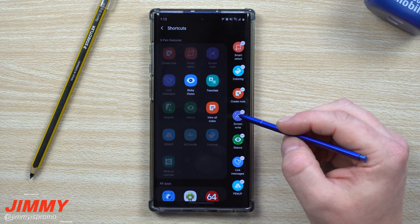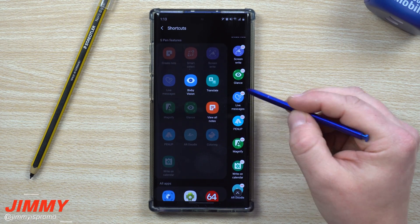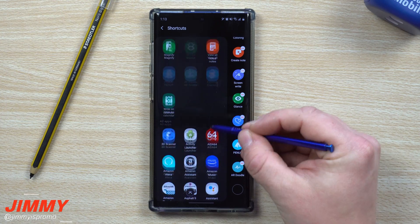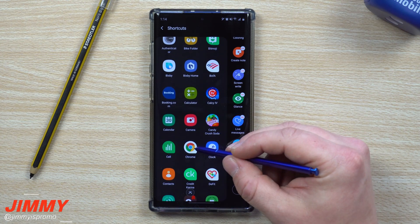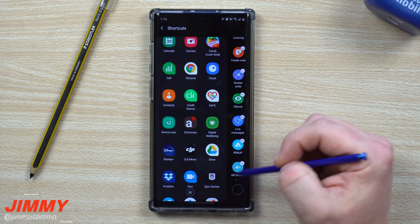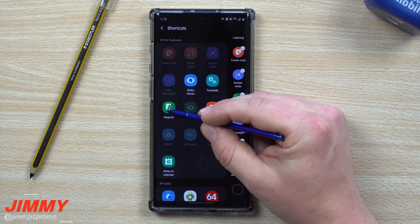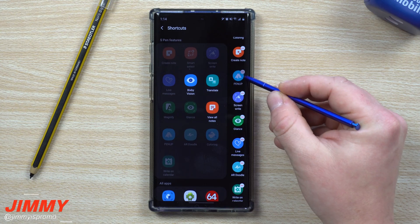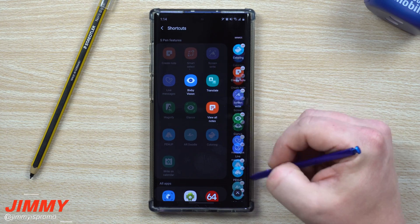Now for Air Command, which is a big one. These are all the shortcuts that pop up when you hit the S Pen button or pull out the S Pen. If there are any you don't use — like Magnify or Write on Calendar — you can remove them and add other apps you use frequently, like your internet browser. You can also press and hold to reorder them, putting your most-used shortcuts at the top.